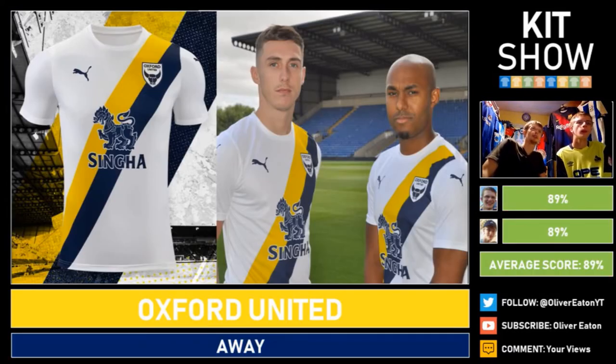Oxford United have got a sash design. I think the colour choices are wonderful on this one — I love how they've changed the Oxford logo to white and blue so it stands out. The sponsor is always big on an Oxford kit but it fits in really well. I'm quite a big fan of this and I love the Oxford colours. 89% from both of us — not much to complain about, everything fits in well.